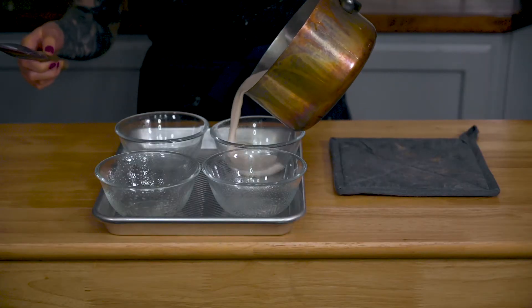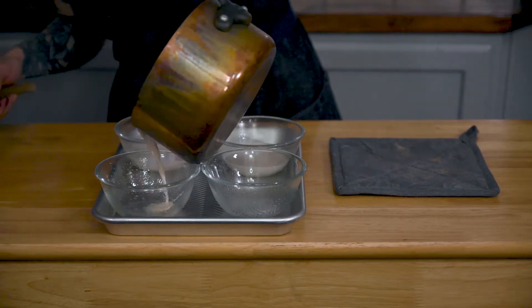Let's just do like a little boop. I actually need to refrigerate these for about an hour or until they're firm. It should happen pretty fast once they cool. Into the fridge.